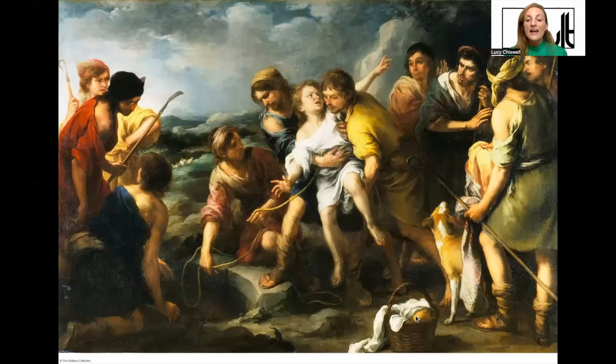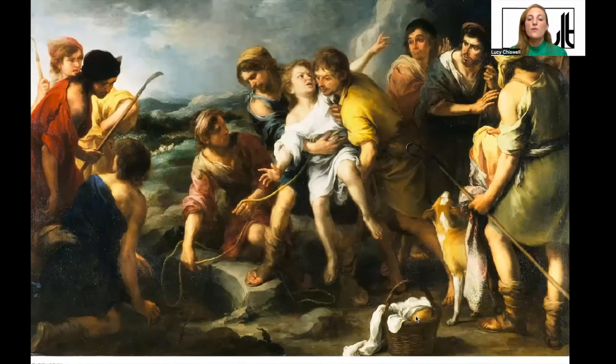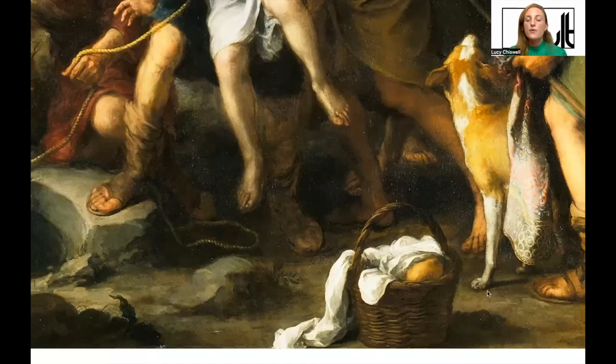Looking at the still life in the foreground — the basket and bread — this is both very Flemish and very Spanish. Both Flanders and Spain were well known for painting still lifes in this period. So Murillo has managed to integrate an isolated still life within the wider narrative of this painting.